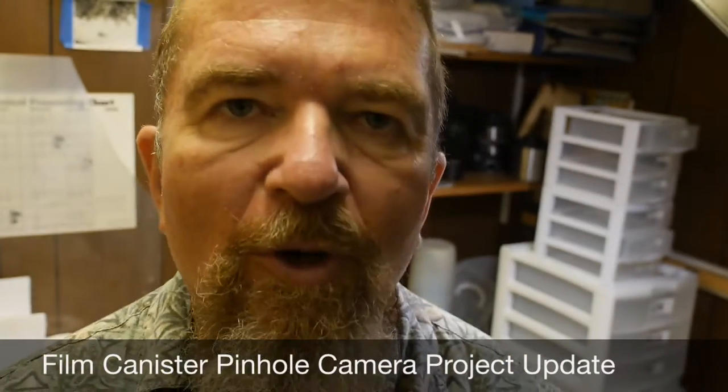Good morning. Welcome to Joe's Darkroom. We're going to do a video today about some updates to my film canister pinhole camera project. I hope this is of value to you, so stay tuned.